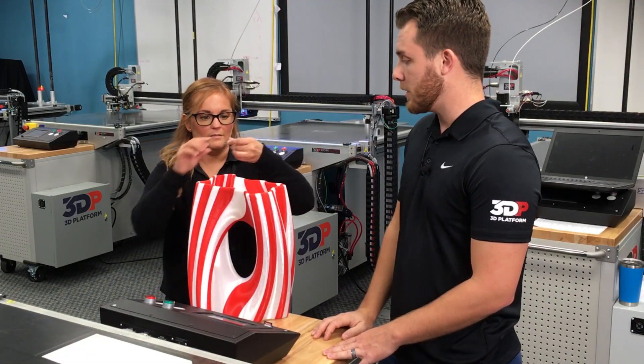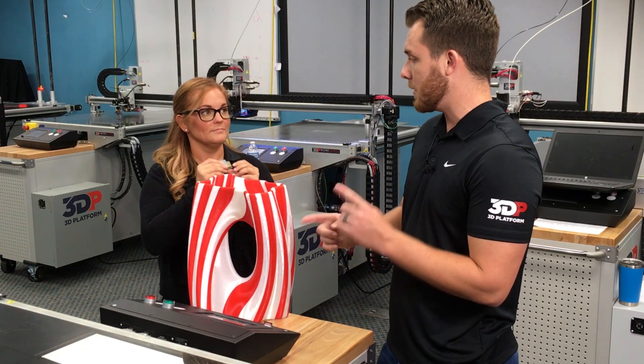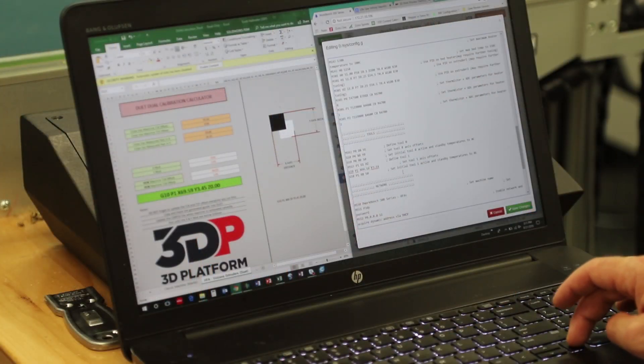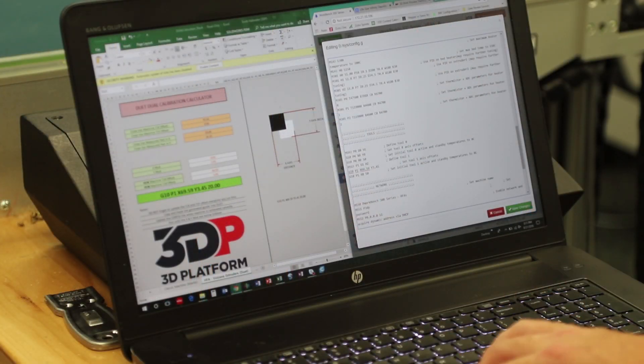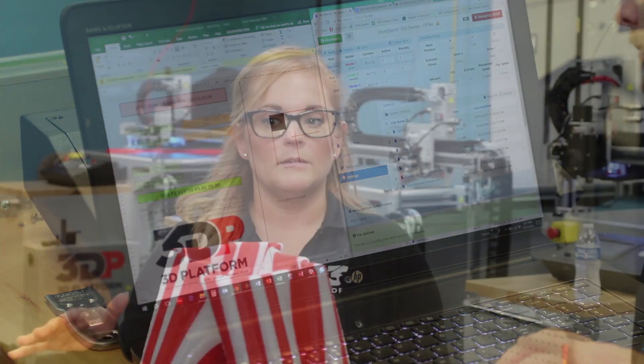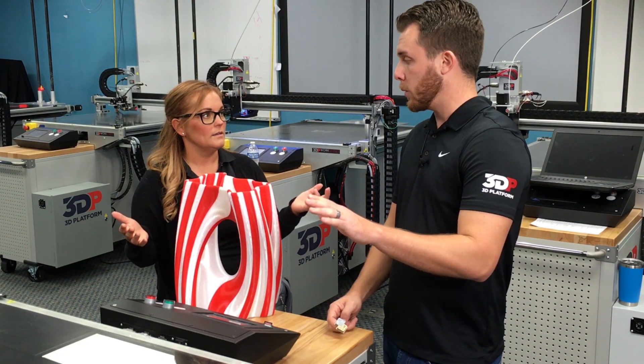How do we do that? So we provide you with a calibration print. Looks like this. Pretty straightforward. It's a little smaller than this, but you don't really need to print huge to get your offsets correct. So what you're going to want to do, you're going to run this print. There are pre-programmed offsets in the controller, but once an extruder is mounted, they may not be perfectly correct.